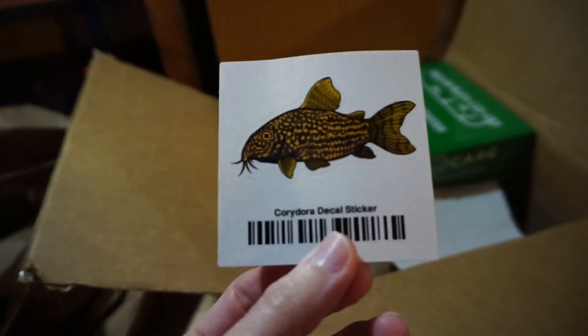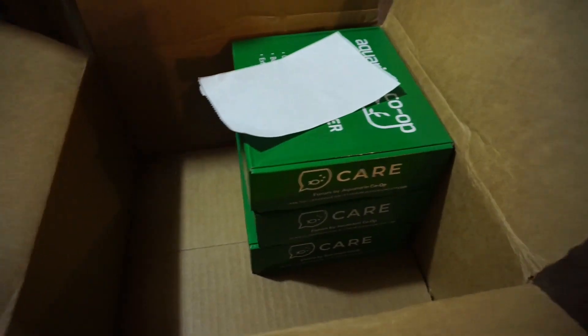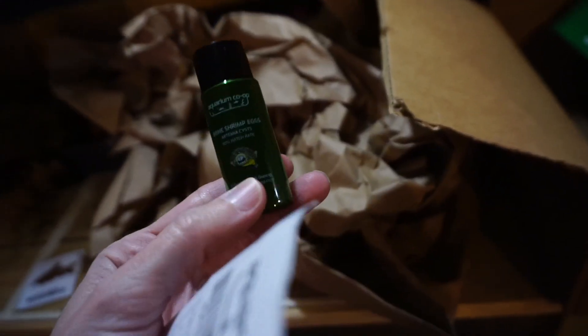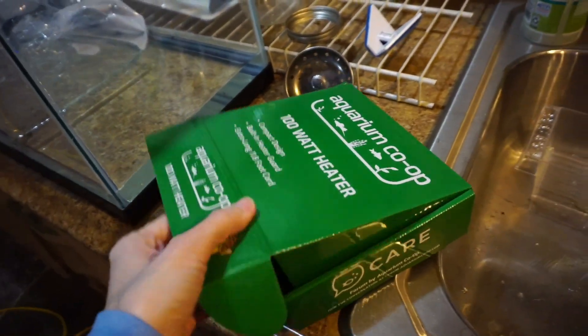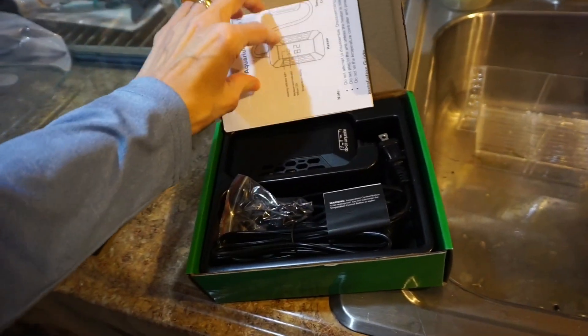This is my box from Aquarium Co-op — got a little sticker, that's cool. I was supposed to have some brine shrimp but I didn't see them at first. I found the shrimp eggs — they were in a little small container. I'm going to have to put them in my freezer for now. If I like these I'll probably order a few more, but I wanted to try them out first.